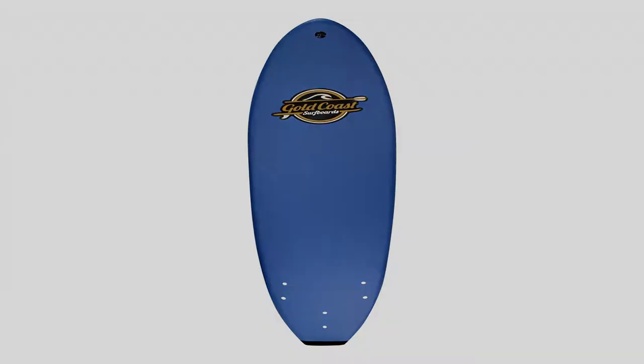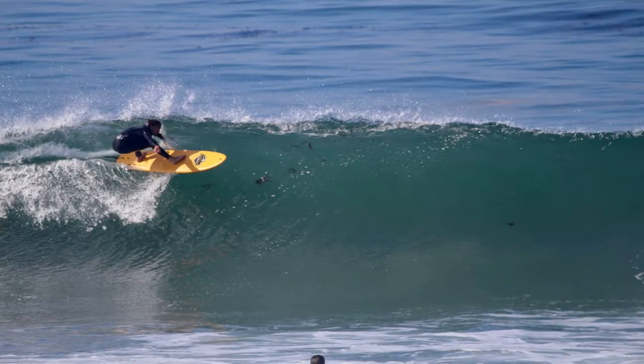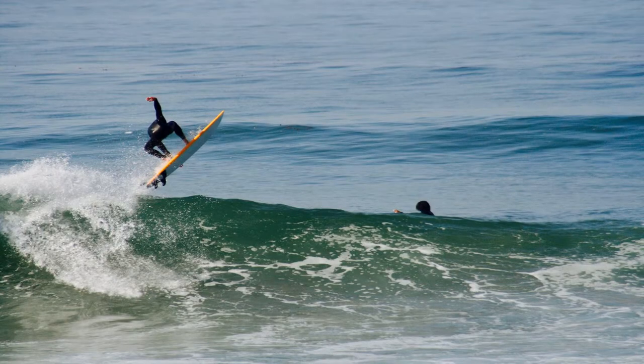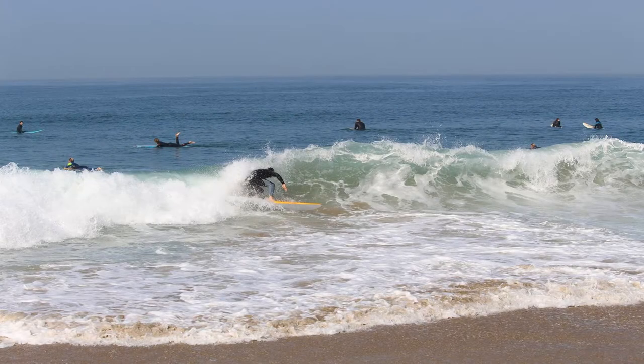Our soft top surfboards are made with the best quality, specifically sourced materials. We firmly believe our foam surfboards are of the best quality, durability, design, and value in the industry — designed, tested, and truly enjoyed by our family and friends here in the South Bay of Los Angeles. We use our boards constantly simply because they are super easy to surf and incredibly fun for everyone.